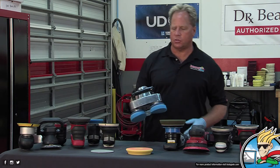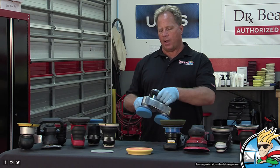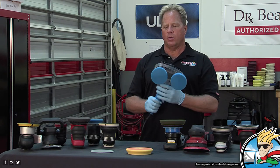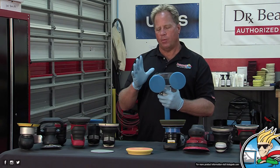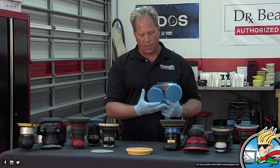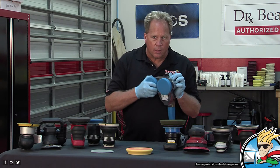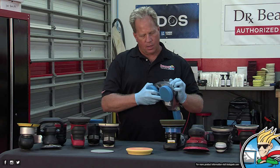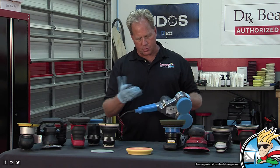This is called the Cyclo, a tool company that Rupes bought — Rupes is an Italian company and they purchased Cyclo in Colorado. What's unique about this tool is the dual heads and 15-millimeter stroke. It's free-spinning, but also gear-driven — it's a kind of hybrid. This is the latest Mark II, and it has a variable speed dial, which really helps for spreading products. The original version went from zero to 3,000 RPM — it was quite a product slinger.